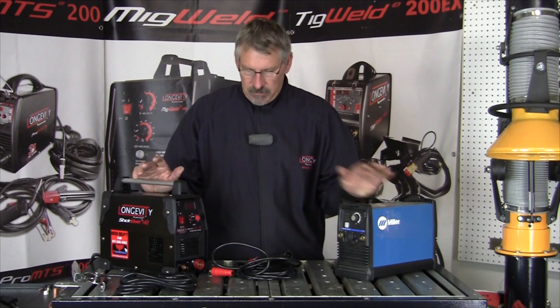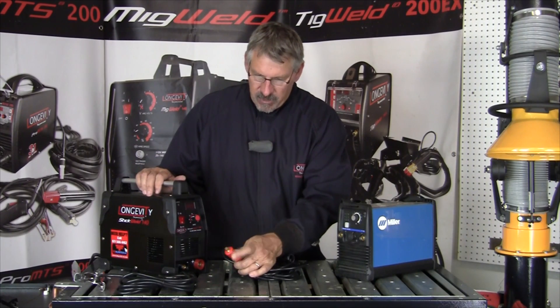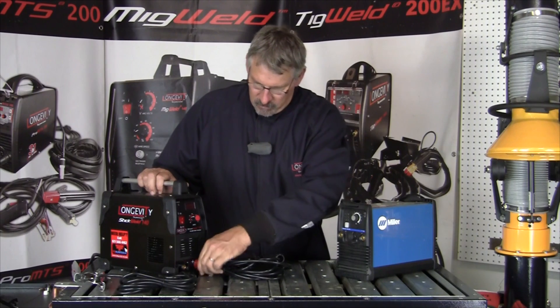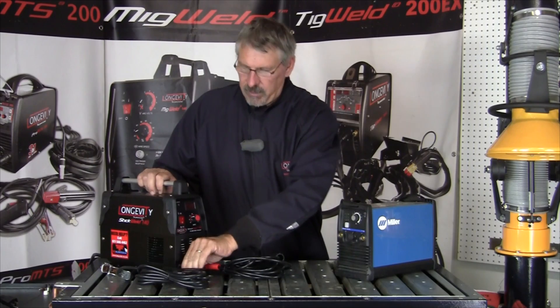DINS connectors — D-I-N-S connectors — which both machines have, are super easy to use. They have just a little lug, so the cable plugs in and turns to lock. This one plugs in and turns the same way.